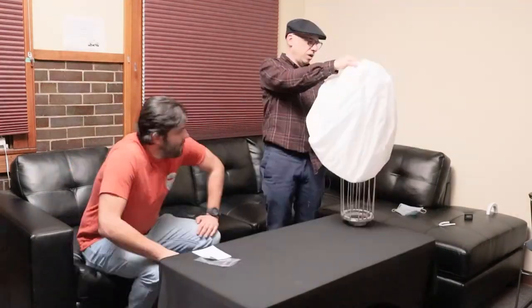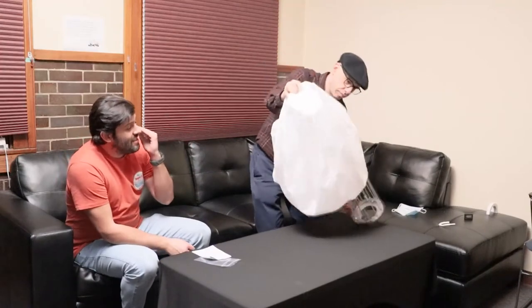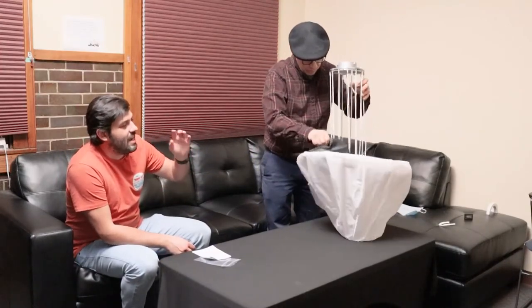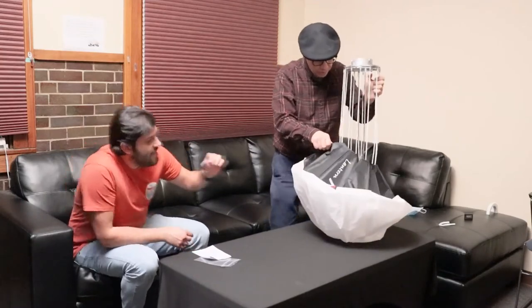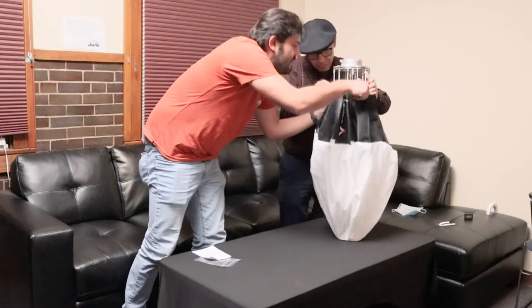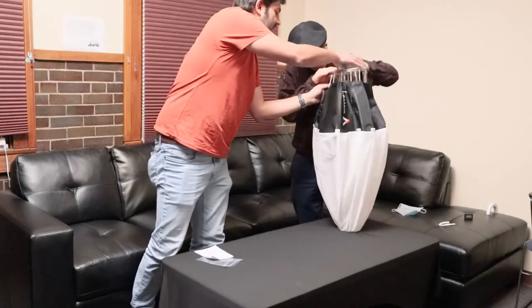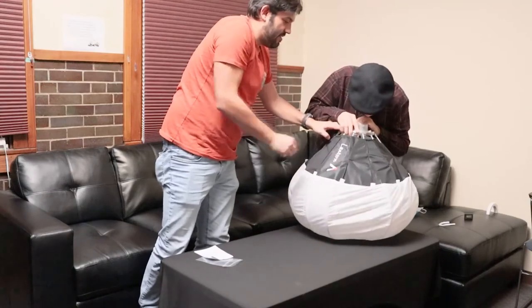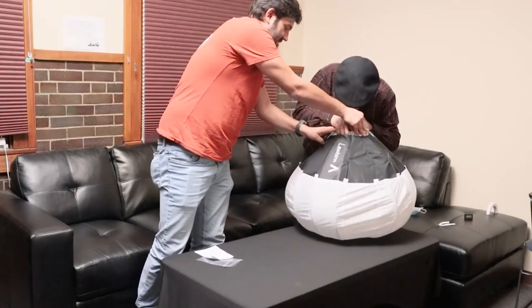That's really nice. What you want to do is obviously leave everything kind of intact. And then you want to be able to move this thing down, push it down, and get it into those.